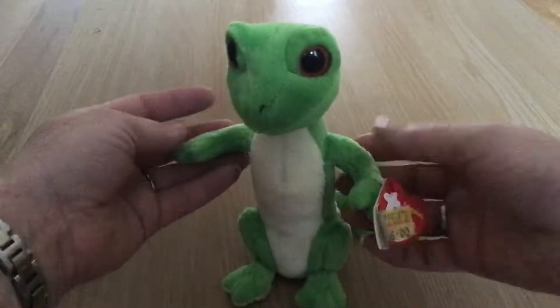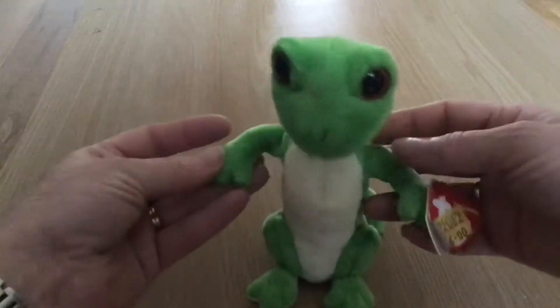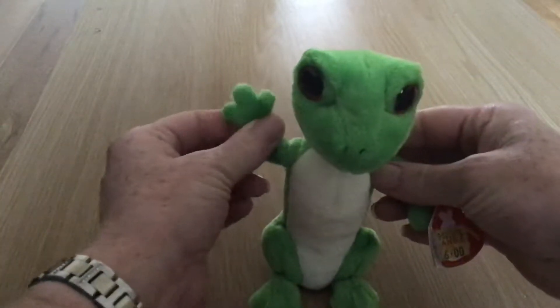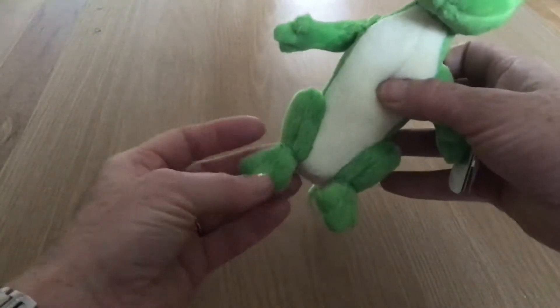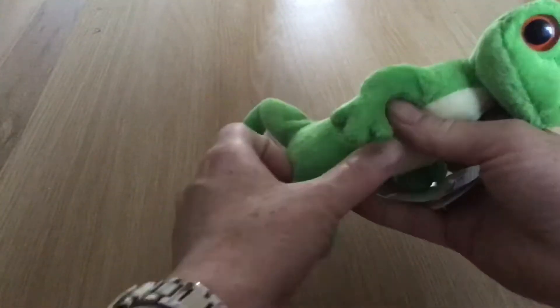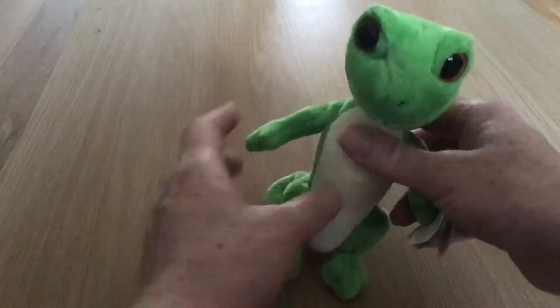He is still a beanie. He has beautiful three-fingered hands and three-fingered legs. You can't straighten his legs — they are completely part of his body.